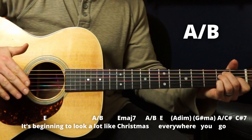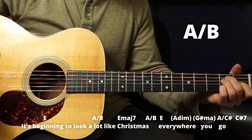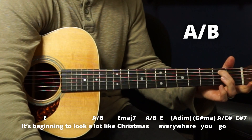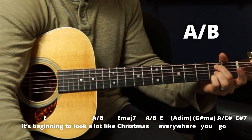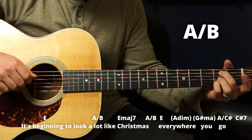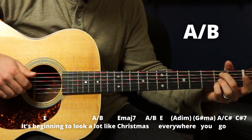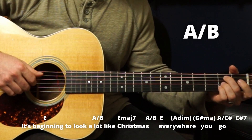Then we have an A chord over a B note. What that is: just keep your middle finger here, hold that note, take these two fingers down to the G and B strings on that same fret, and you have just those three strings — the A string, G string, and B string. 'It's beginning to look a lot...'